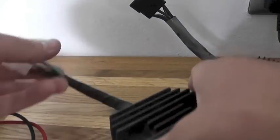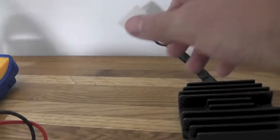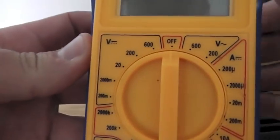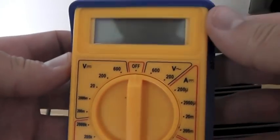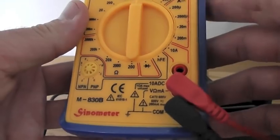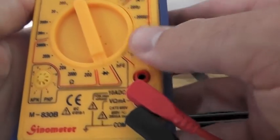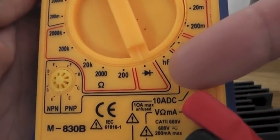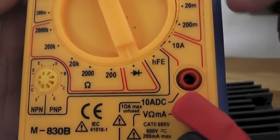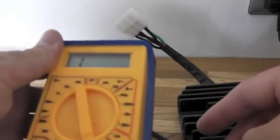I have actually got a brand new one exactly the same but I'll show you the difference between the two. So you need one of these testers — it's got different settings for your voltage, your ohms, diode test. To test our regulator rectifier it needs to be on diode — that's the funny little arrow there with a line through it. My reading always comes up as one for some reason but it will change in a minute.